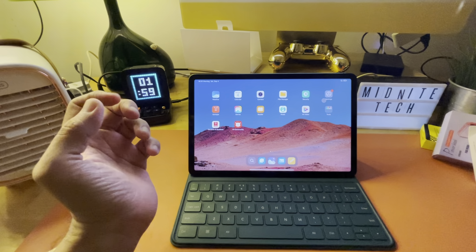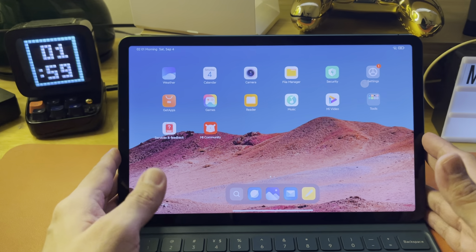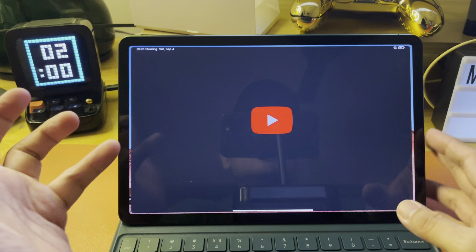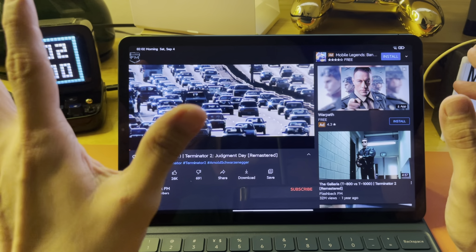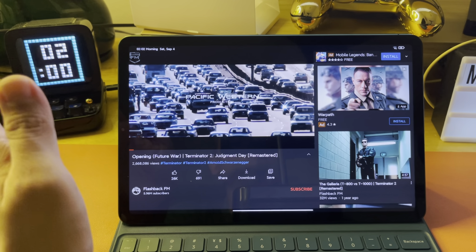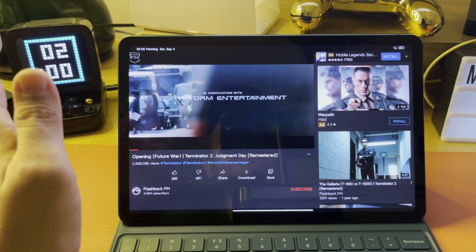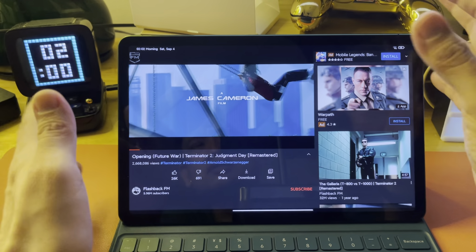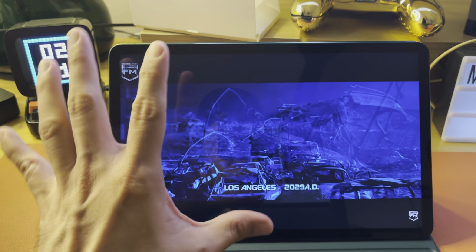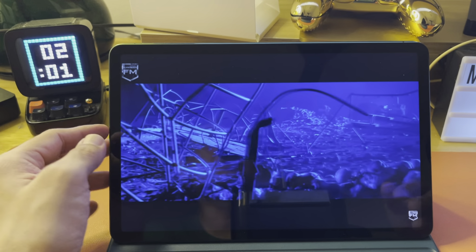Even though I haven't tested it yet, I have a feeling the processor difference isn't going to make a huge difference. If I were an Android user and wanted an iPad-like experience, this is really giving me that vibe. The base model has quad surround speakers, while the Pro version has 8 speakers — but both have Dolby Atmos. This is an LCD, not an AMOLED screen, but it does run at 120Hz and the screen looks great.